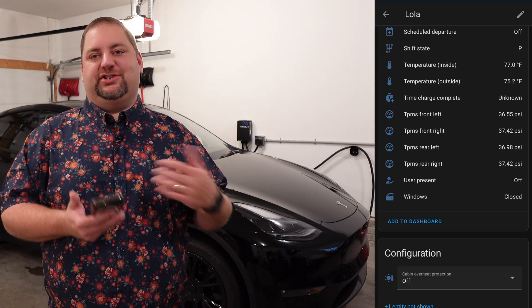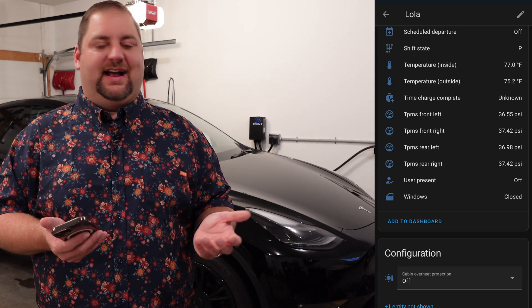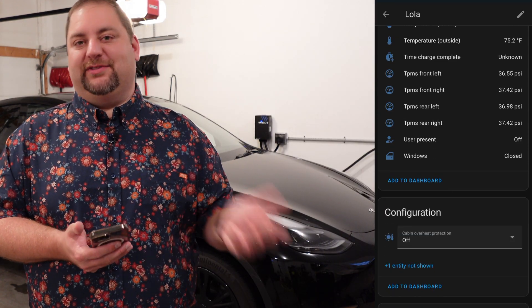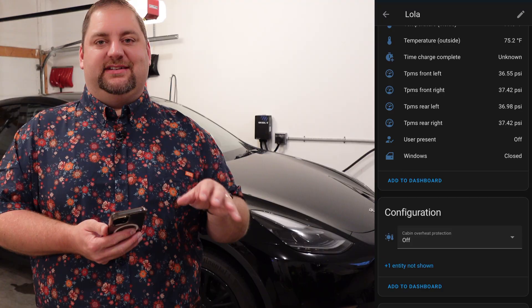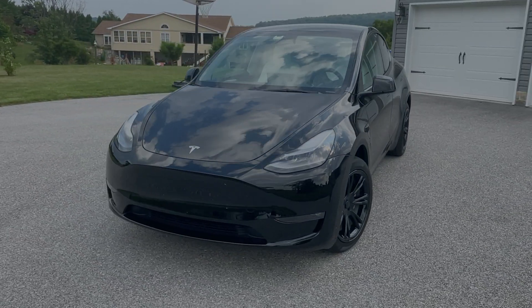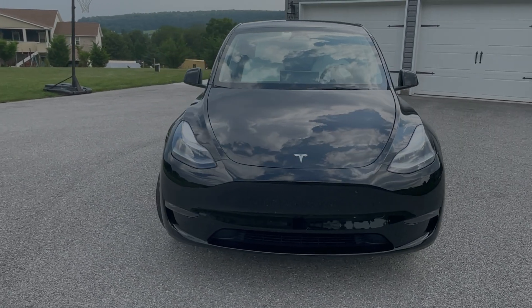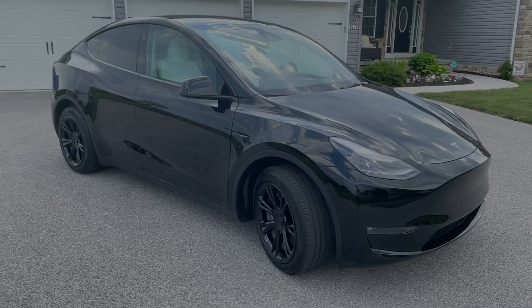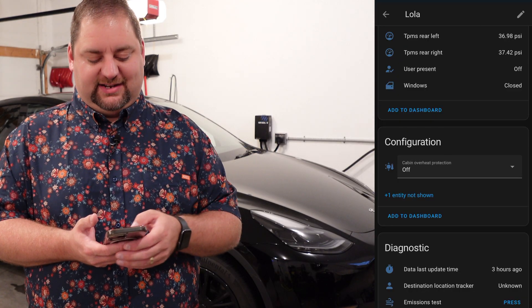Or if you have a garage, you could trigger it based on the fact that the car is at your house. It also has tire pressure, so you can expose that on a dashboard and say whenever the tire pressure is low it changes a different color, or maybe it's conditional and only shows up on the dashboard if tire pressure is low. So you can do a lot of things there. And you can see whether or not the user is present, that type of thing.